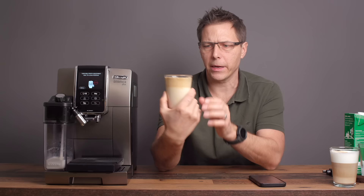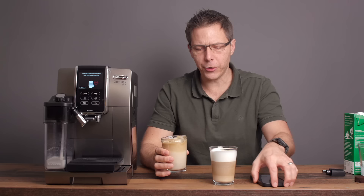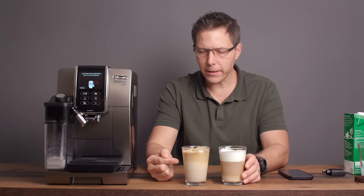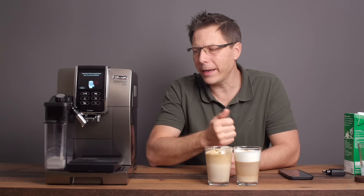How does it taste? Wow, it's good. That is quite a different texture. Here's the normal cappuccino, here's the cappuccino mix — I'm detecting a different flavor. I can taste more of the sweetness coming out of the milk with this one. The bottom line is I'm really, really impressed with what DeLonghi has been able to do with their milk frothing attachment.